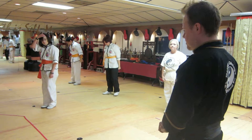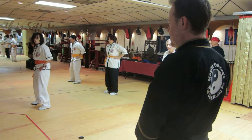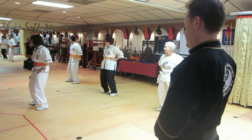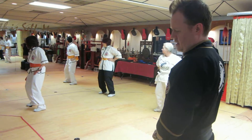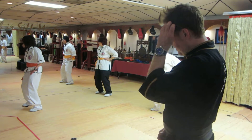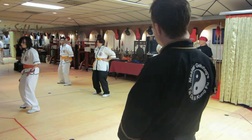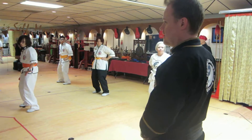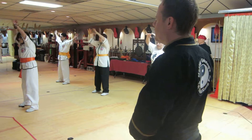And the last one is owl turns head. Separate the feet shoulder width. Put your hands on the hips. Bend both knees. Turn the head just to the right, and then just to the left, and then back to center. Lower the hands, circle the hands up, push the palms down. Marissa, how old are you? Forty.